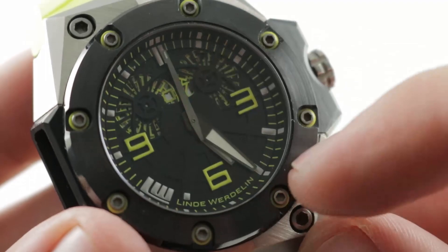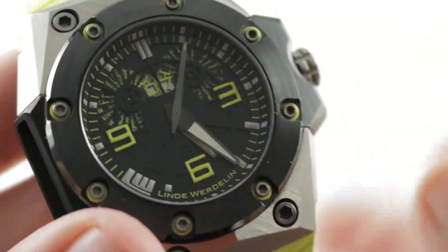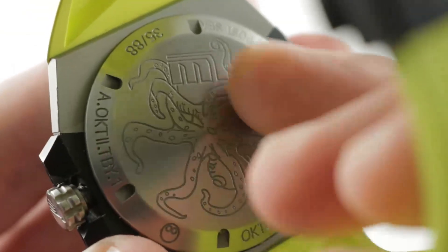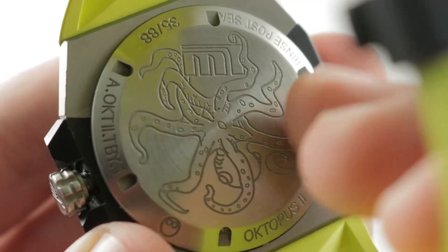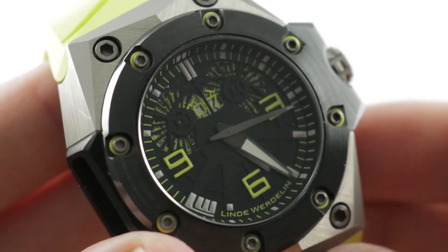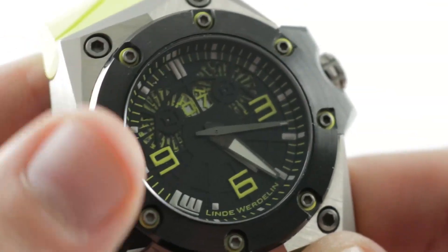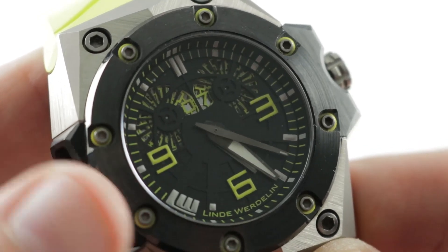The hands themselves are beautifully satin grained. The attention to detail here is rich, and you can see the top part of the Dubois de Praze modified caliber 14580 — 26 jewels, automatic winding, 44-hour power reserve, 28.8 beat rate. It features a quick set for the date and a stop-seconds function. The base is ETA, and the module is Dubois de Praze, a complication specialist in Le Locle, Switzerland.